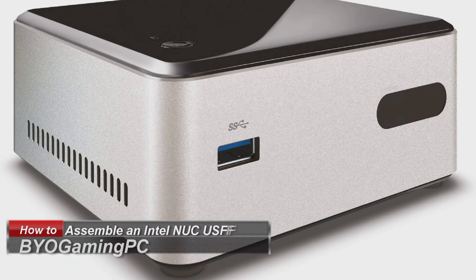Today we're going to put together an Intel Next Unit of Computing. This is an amazing little device for a home theater PC or even just a family computer.